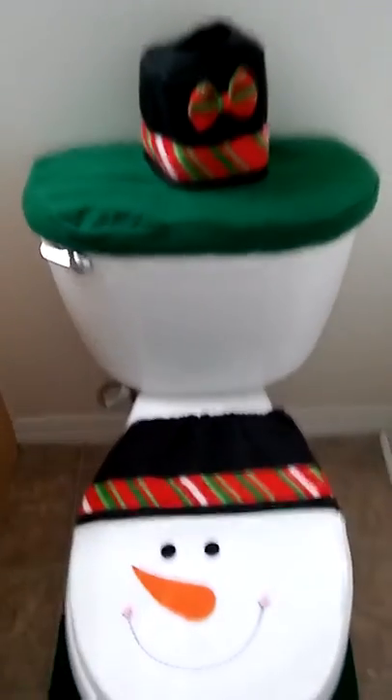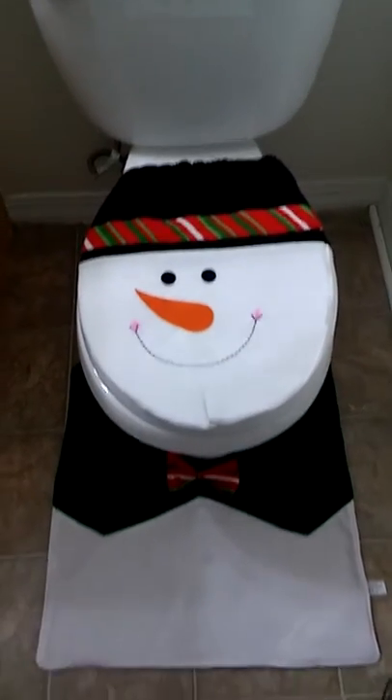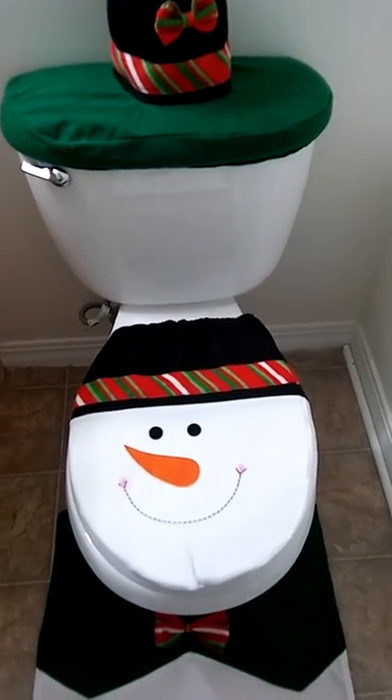Anyhow, this is the Snowman Holiday Toilet Tank Cover — or I guess Seasonal, because that could work all winter long with the little happy snowman. This is Charlotte with MinusReviews.net and y'all have a good day.